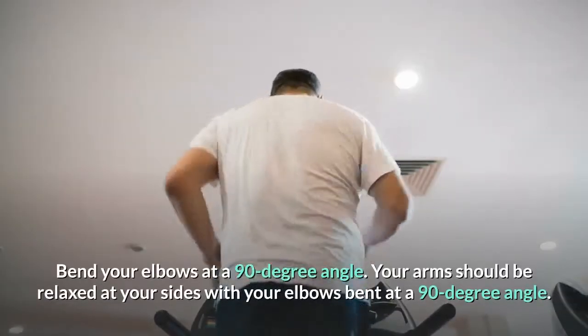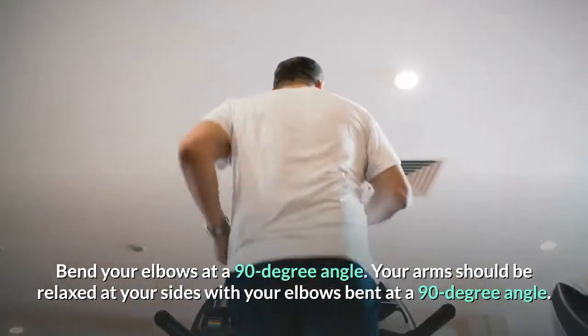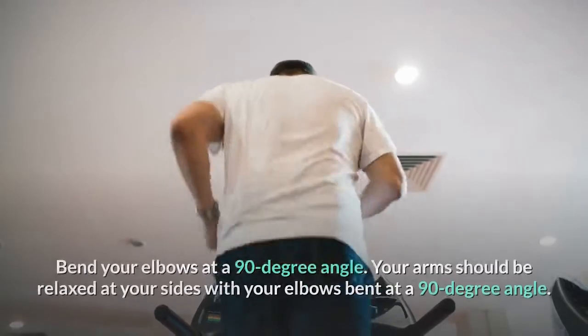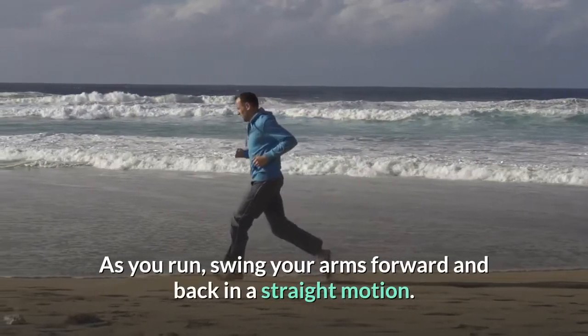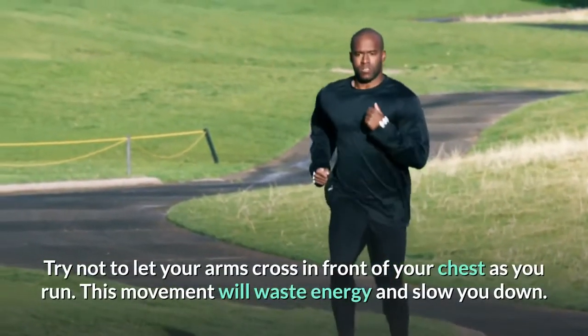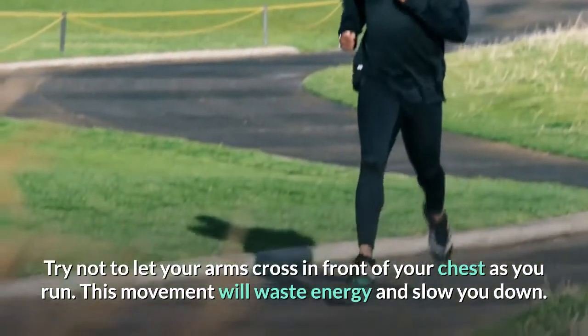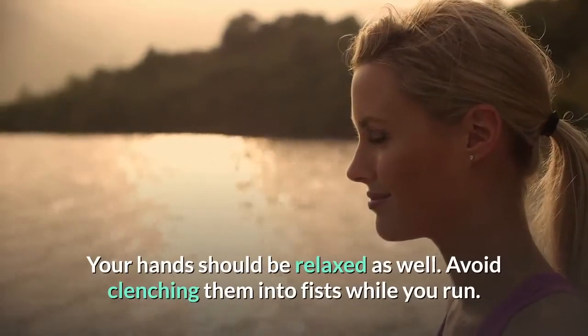Bend your elbows at a 90-degree angle. Your arms should be relaxed at your sides with your elbows bent at a 90-degree angle. As you run, swing your arms forward and back in a straight motion. Try not to let your arms cross in front of your chest as you run — this movement will waste energy and slow you down.